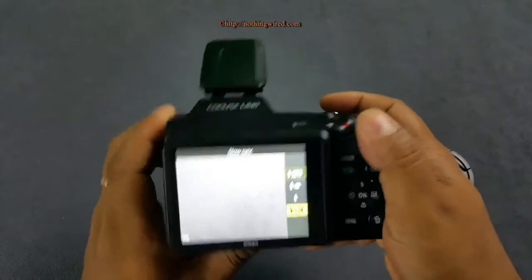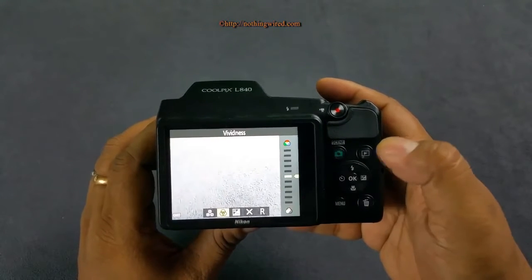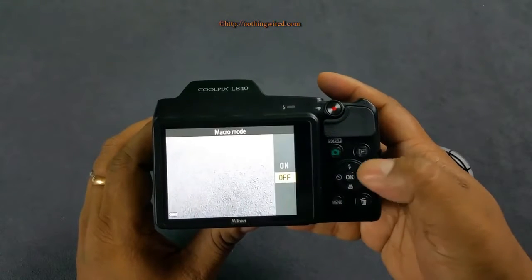Flash modes include red-eye reduction, fill flash, and slow sync. You can also adjust your exposure compensation scale, and the self-timer offers 2 and 10 seconds — you cannot customize the timing.